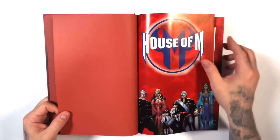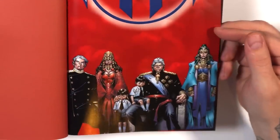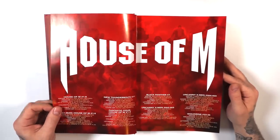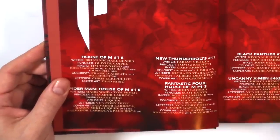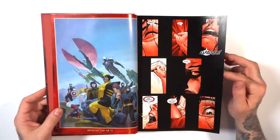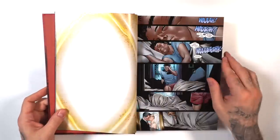Opening it up, there's that blood-red interior cover, along with a closer look at the regular Olivier Coipel cover artwork. Here are the credits for House of M. As a Marvel event omnibus, it collects the main event first — the eight core issues — and then goes into all the tie-ins afterwards, starting with House of M issue 1.